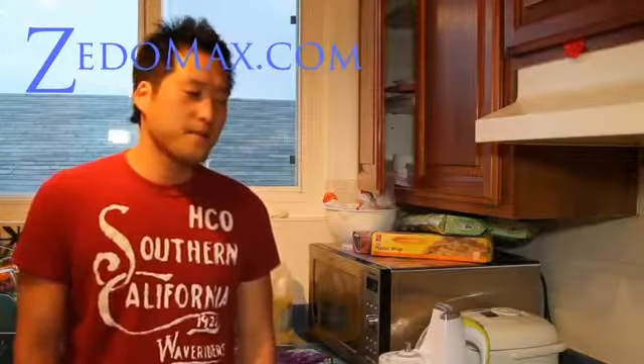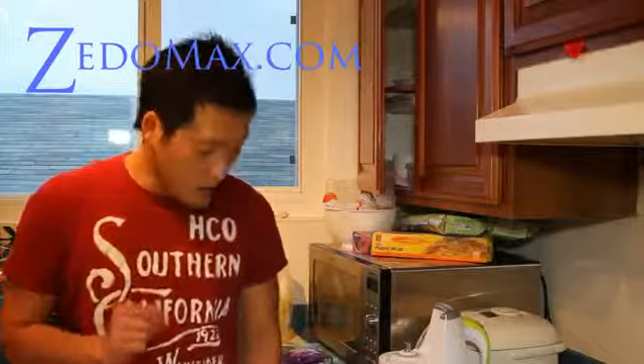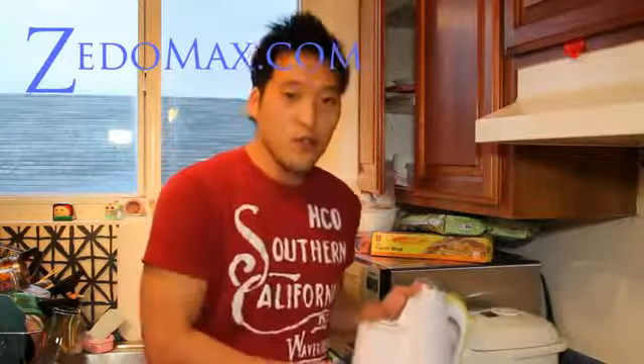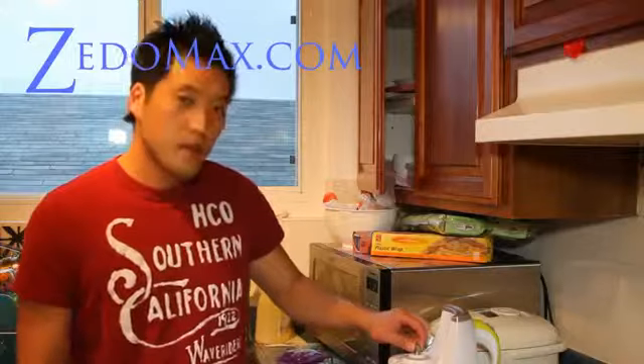Hi folks, this is Max. I got a review of this Hurom juicer — it works really nice. Let's go make our natural V8. This is what my mom uses to help her eat a lot of vegetables because she has cancer.